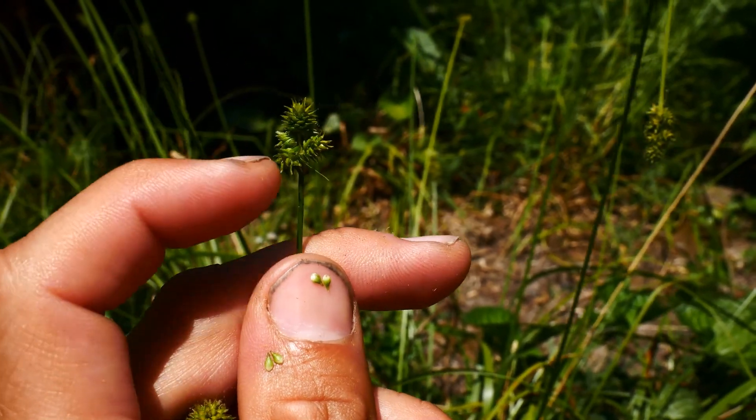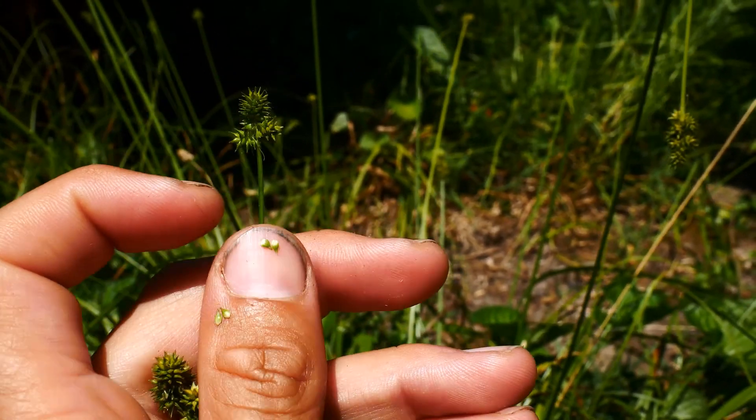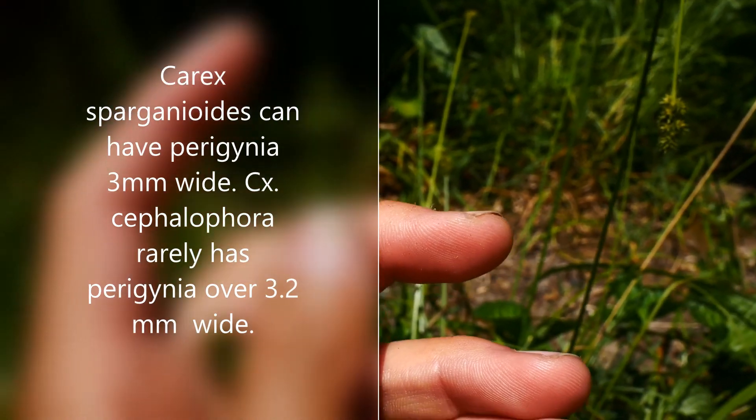So unlike things like Carex sparganioides, which is more separated below, and Carex cephaloidea, which is also more separated and has bigger perigenia — the perigenia are over 3.5 millimeters for those and under 3.5 millimeters for Carex cephalophora.